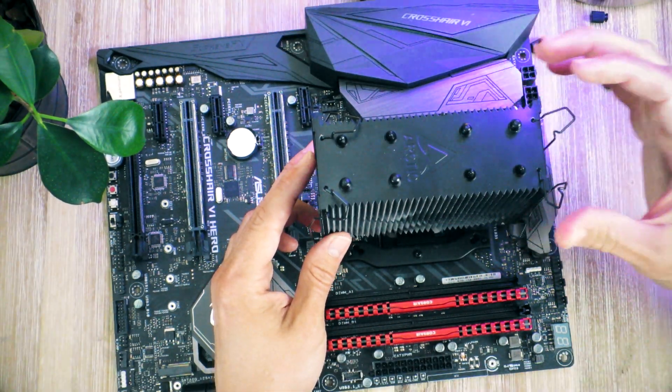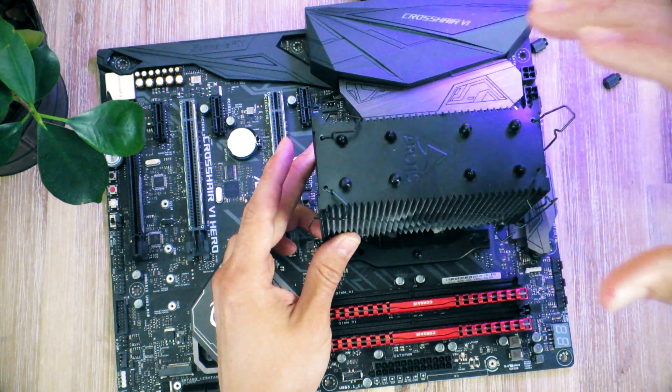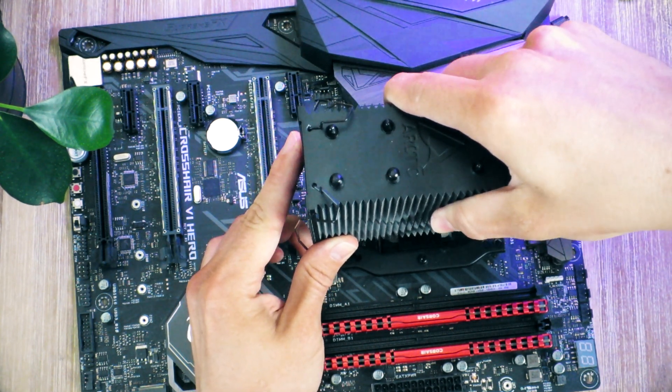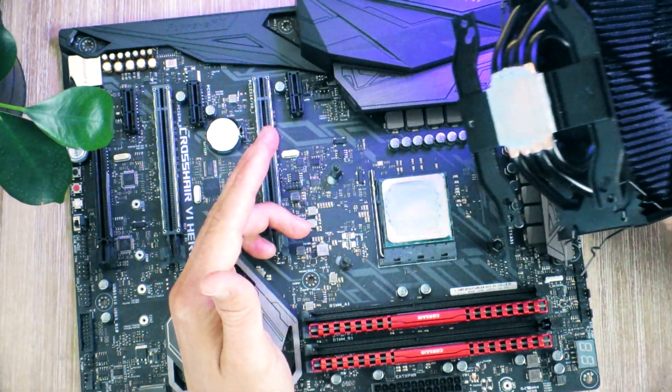If you're on AMD Ryzen, I highly recommend you try to slide off the cooler rather than simply lifting it up. There is a possibility that the CPU will stick to the cooler and snap out of the socket. If that happens, you don't have to freak out, but obviously you want to try and avoid it. So if you can, try to twist and at the same time lift it.